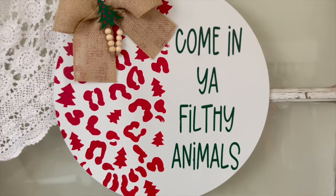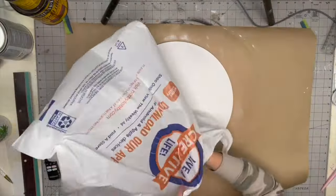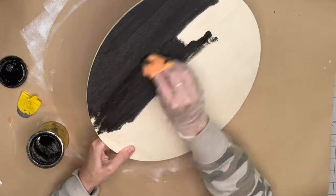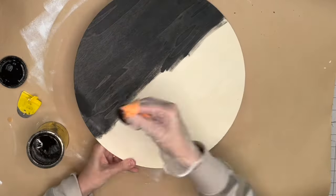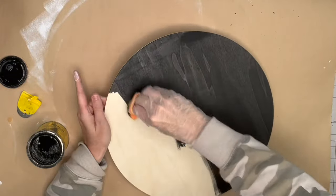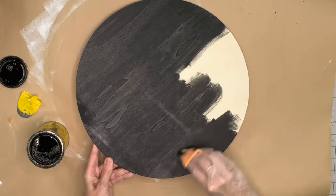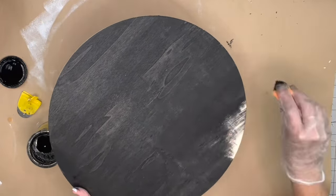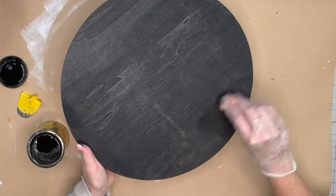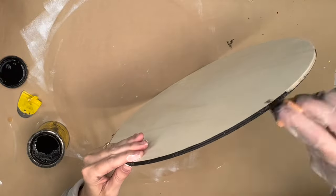That is a good way to save your sponge roller if you know you're working on more projects and don't want to rinse it out — it lasts a long time. Now this one we're going to stain. I'm using True Black by Minwax with my microfiber cloth, staining the front, back, and sides. It absorbed the stain very well. I applied my heat gun and it dried a lot faster than the one-inch rounds — I think because it kind of sucked up the wood stain.